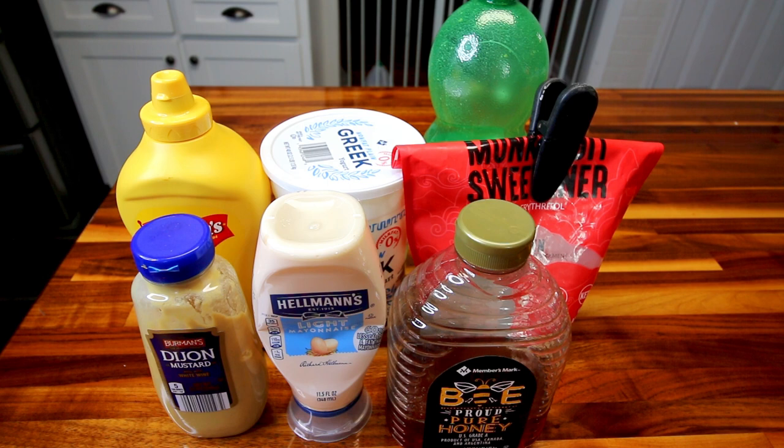This one is a little bit lighter than your typical one and really good. So I thought I'd just show you how I make it really quick. So let's go over the ingredients.